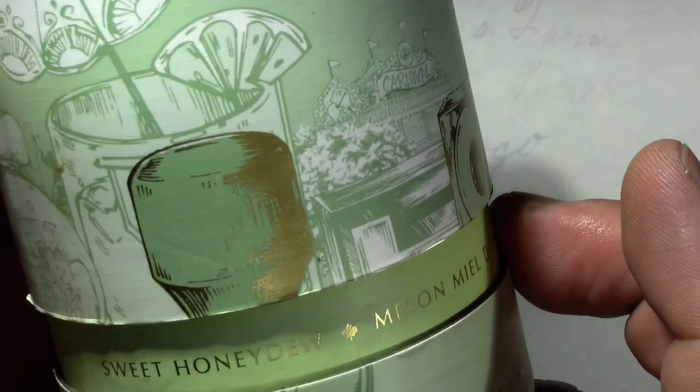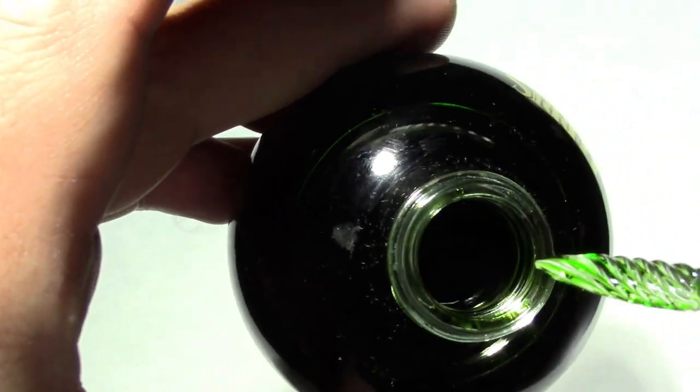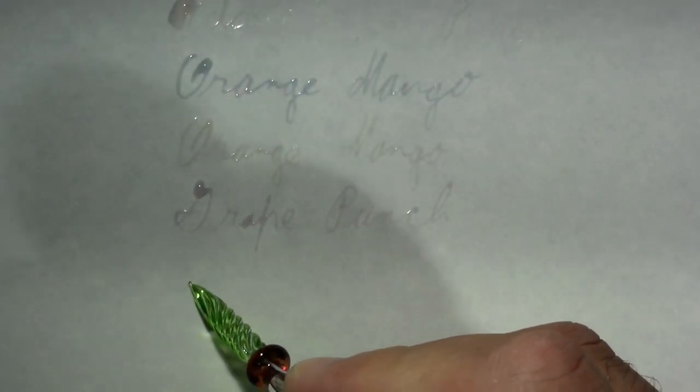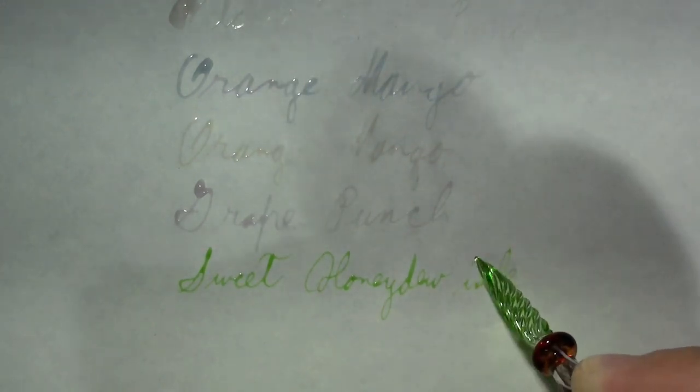So I'm going to pull out one of my disappointing inks — I gotta get up and get it though. This was one of my last ink buys before I went on my ink buying moratorium. Ferris Wheel Press, Sweet Honeydew. Very disappointing because it was so flippin' pale it was useless. Looks good in the bottle though. So we'll dip. And I think you can immediately see the difference between this and juice. So I think there's a lesson to be learned here. When you buy an ink, it has a much higher pigment load than any food products.